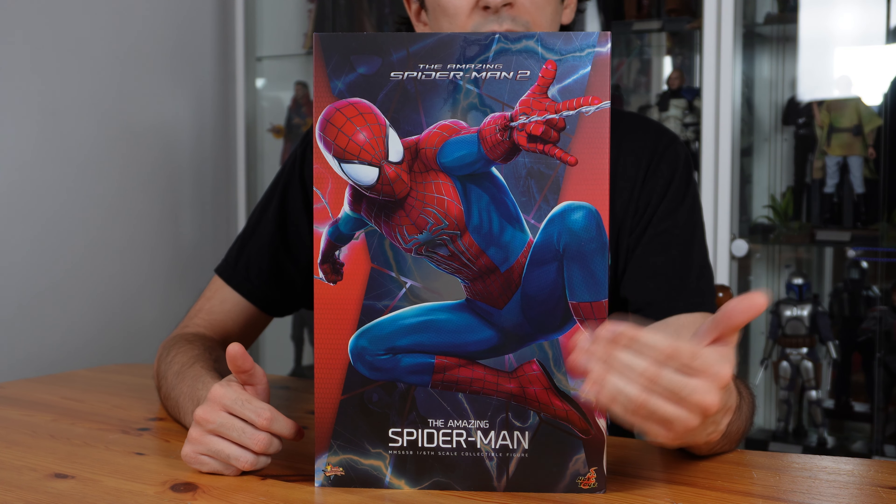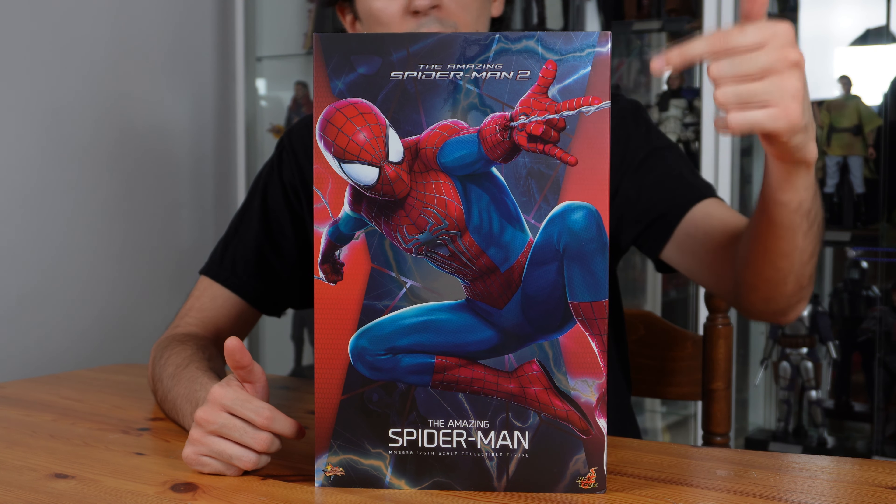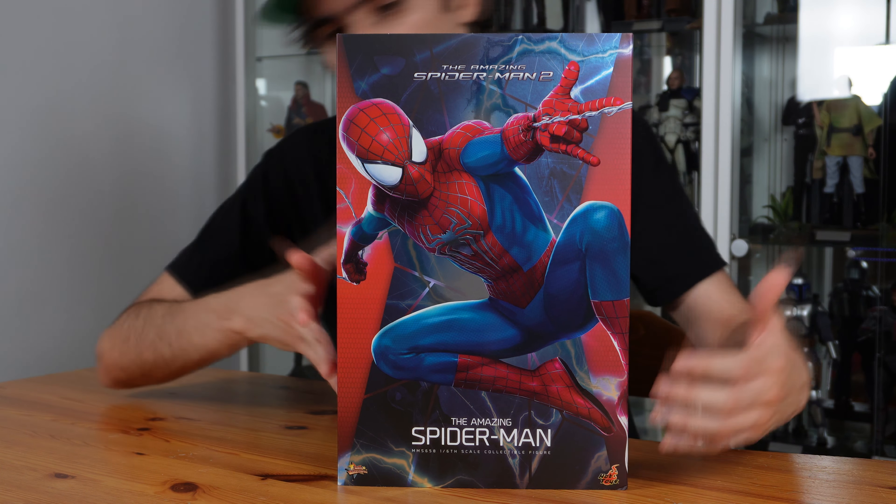First, let's talk about the box. This is a nice box design. In the middle, you have a promotional picture of your character — Spider-Man is shooting web, as you can see, continuing on the side, and the web he's holding there also continues up until the back. It's actually nice. Since Electro was the villain of the second film, you have some blue electricity at the back and on the side as well. At the top, you have the name of the movie, and at the bottom, the name of the character. On each side, you have his Spider-Man logo, and at the back, the usual project information.